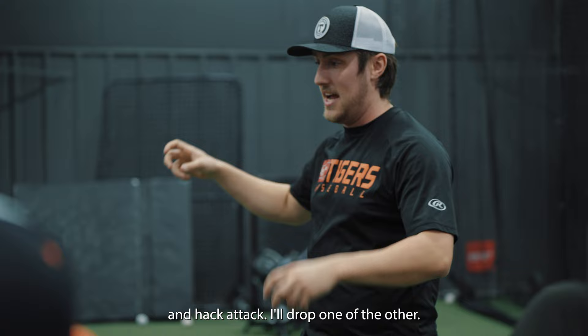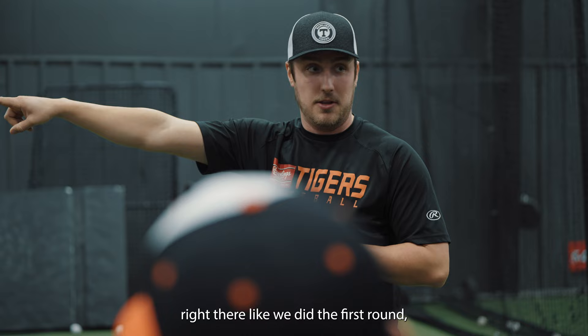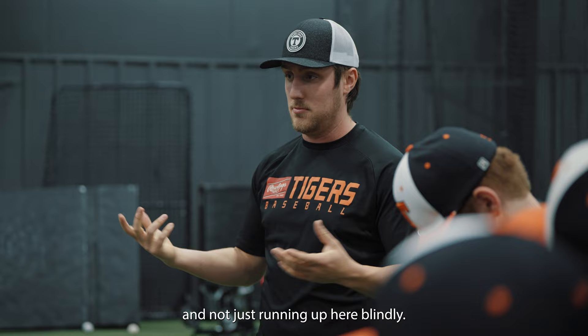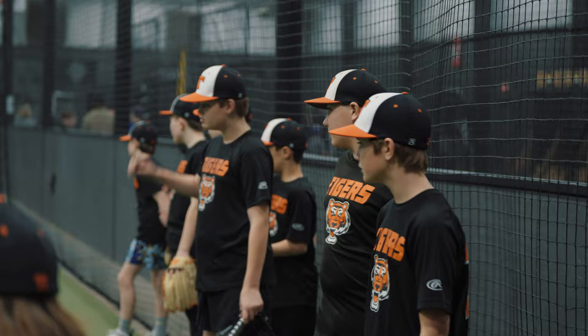I'm going to have a ball in each hand. I'll go down with both to the red machine and the hack attack and I'll drop one or the other. You'll either get a hard ground ball and you'll flip it into that screen right there like we did the first round, or I'll shoot it out of the red machine and you got to charge it hard and throw it here. This will work on reading hops, reading the ball, and not just running after a blind loop.